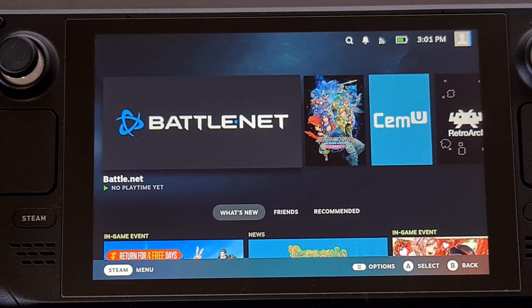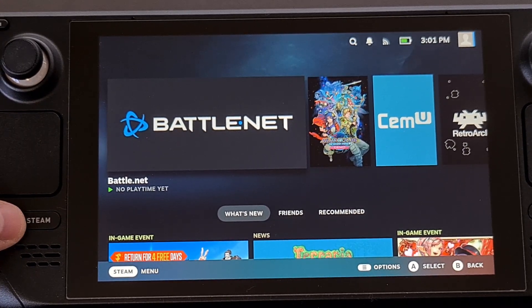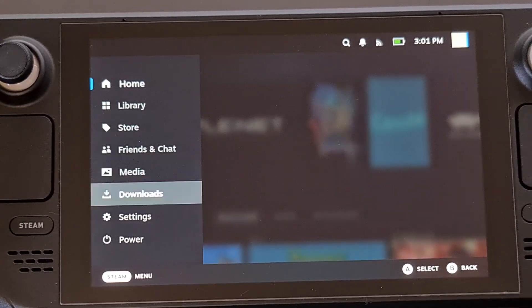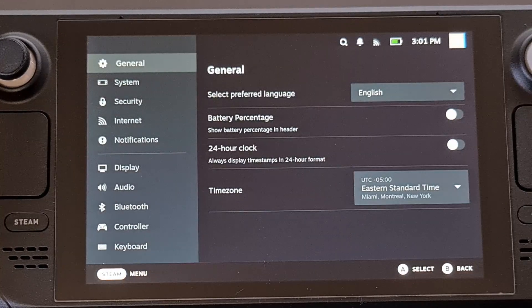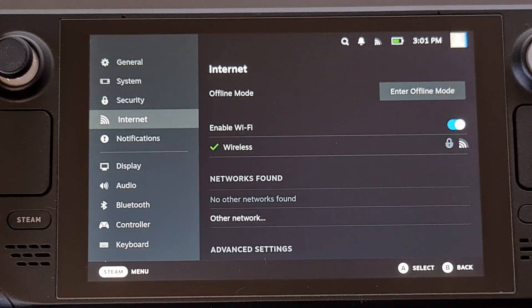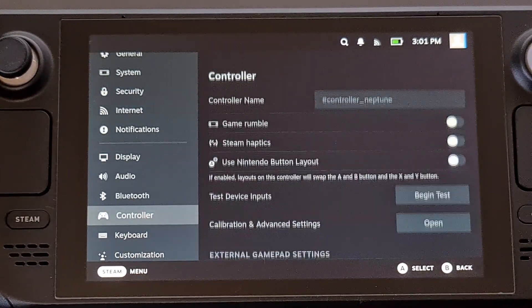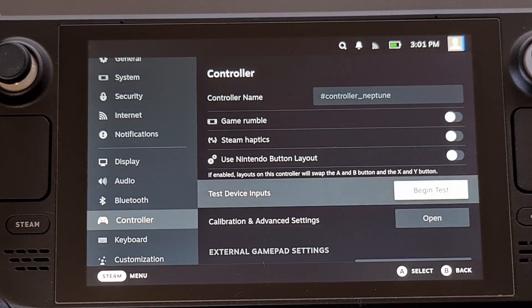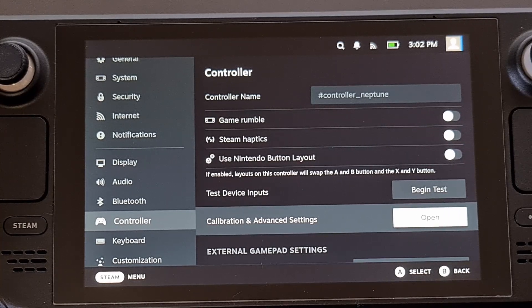We can find this by pressing the Steam button on the left side of the deck and then selecting the Settings menu. From here, scroll down to the Controller menu and you will have access to the Calibration and Advanced Settings software.